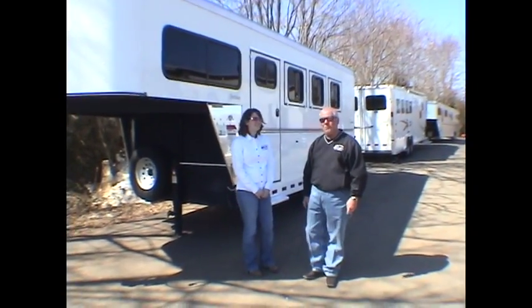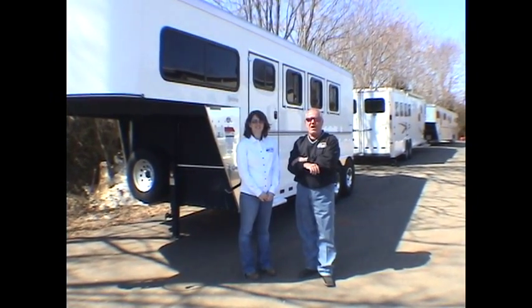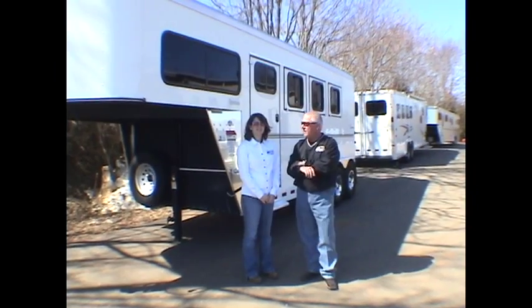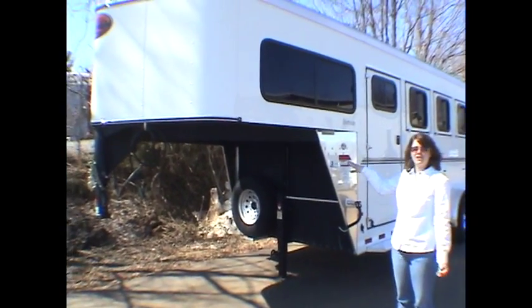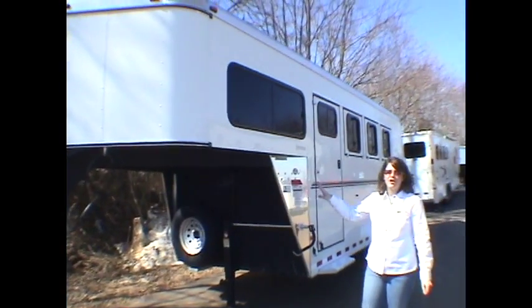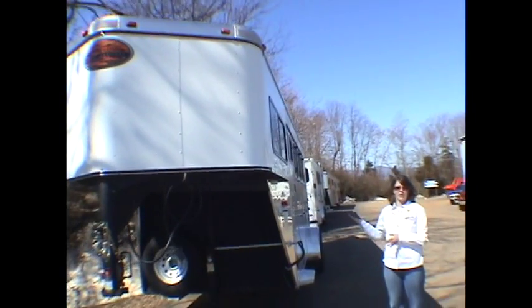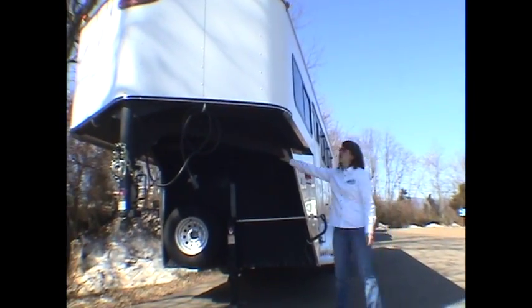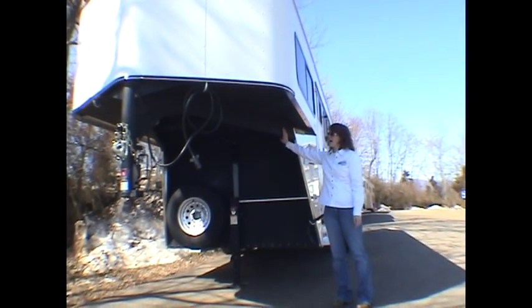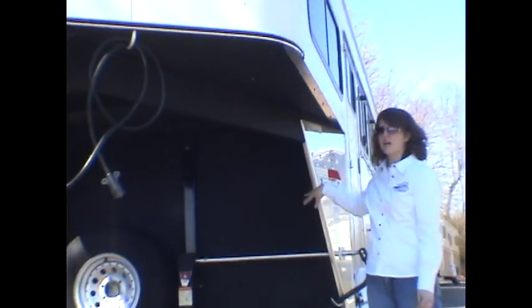I'm Steve Barnes, this is Kate Morgan. Kate and I would like to take the time to show you the all-new exciting Sportsman from Sundowner. We're going to start here at the nose of the trailer, which is aerodynamic and contrary to what you may hear, it's also good for a short bed truck. It's an eight-foot neck. It's also sun-coated by Sundowner, which is unique to Sundowner product for protection under here.